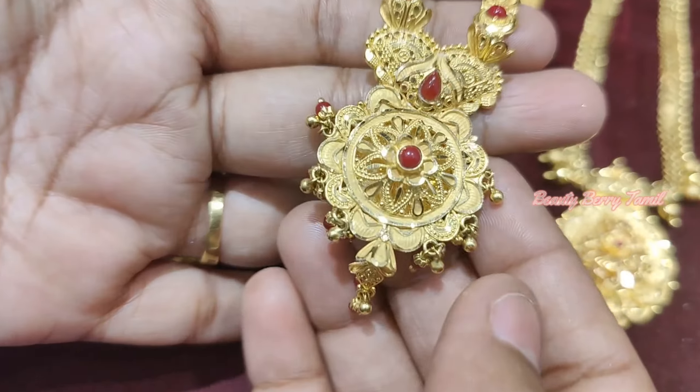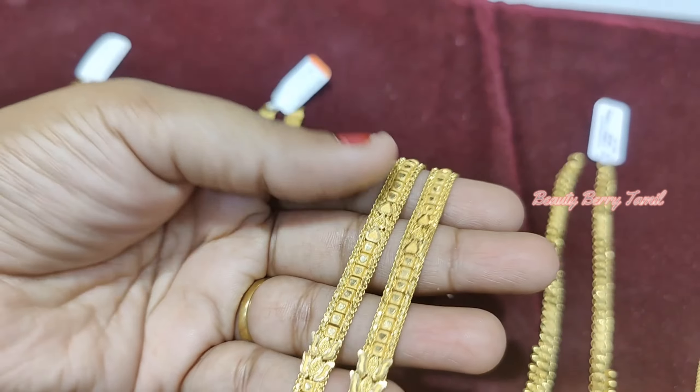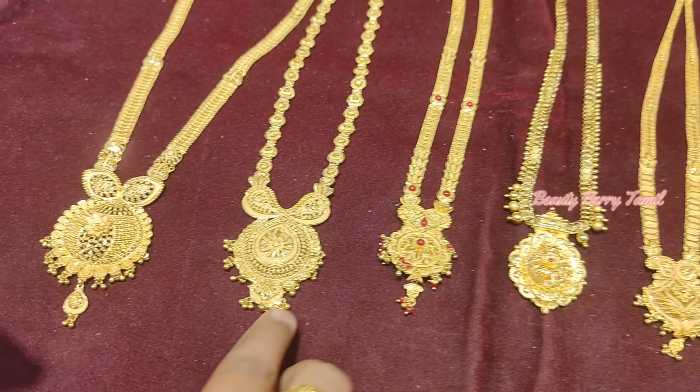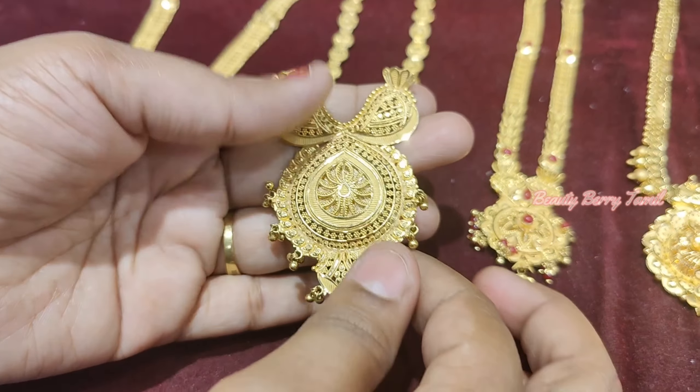This is a dollar design. This is lightweight and a car design — this is a large collection. If you have any previous video, you will get a link in the description — check that video.